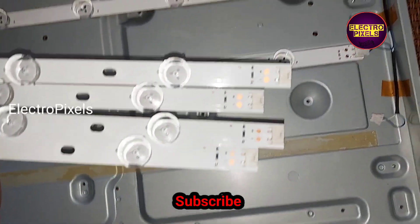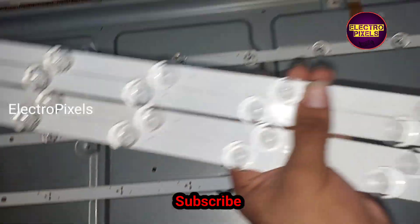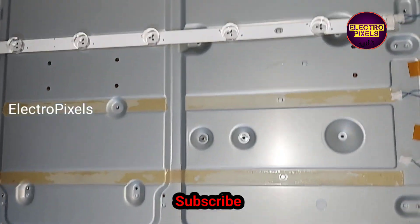Here I have four new LED strips for replacing the old faulty ones. So now I'm going to remove the old LED strip from this frame.